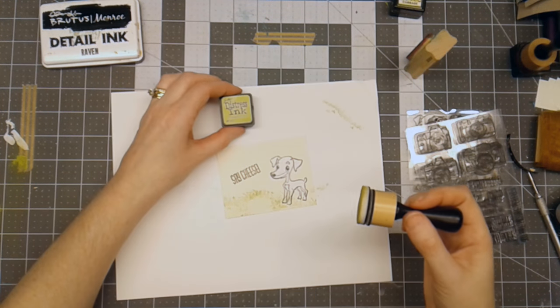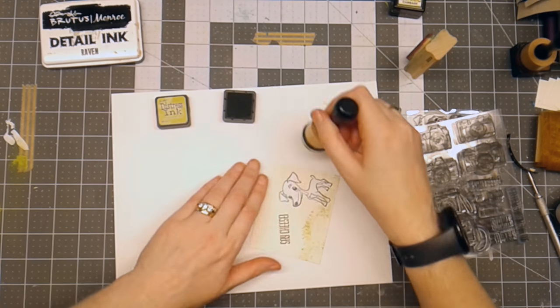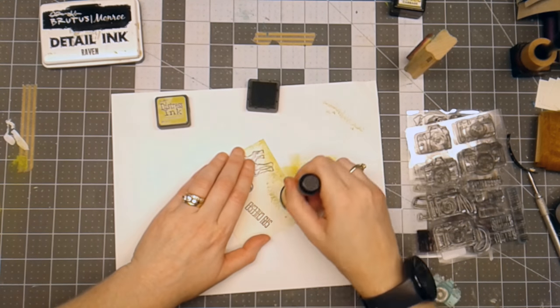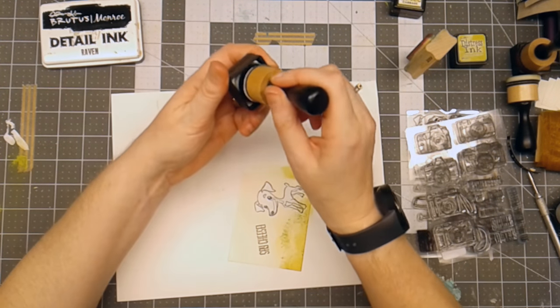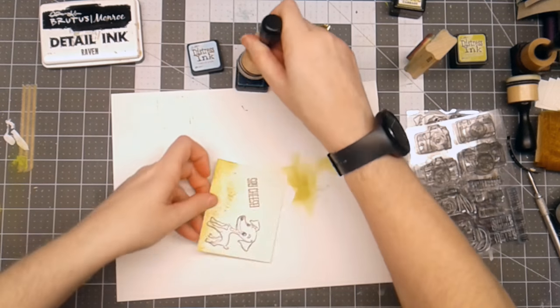I've got some Tim Holtz Crushed Olive Distressed Ink. I'm going to use that across the bottom of the piece that I'm making here. I've also got Tim Holtz Distressed Ink in Tumbled Glass and I'm going to use that across the top.